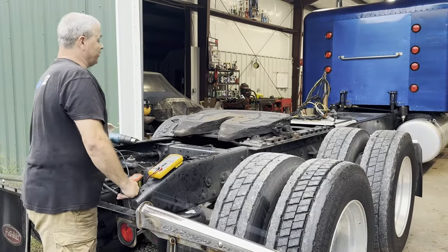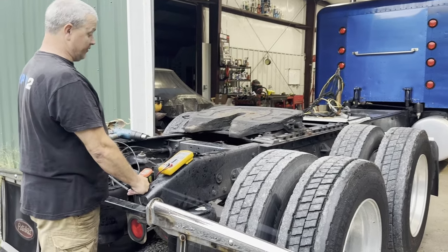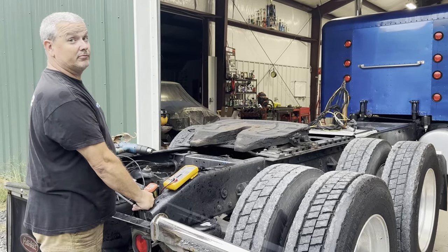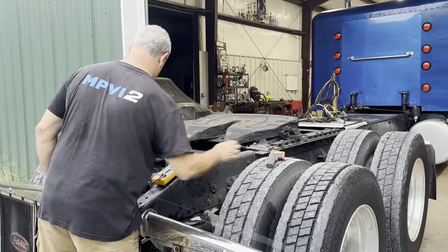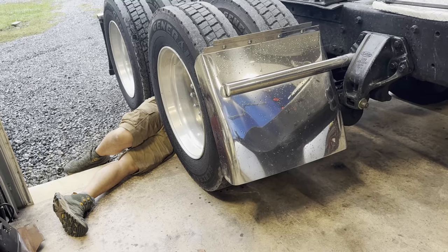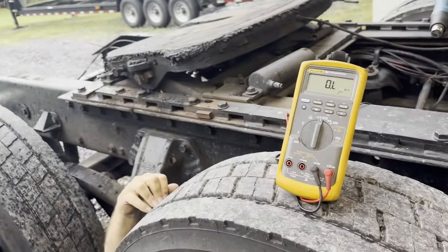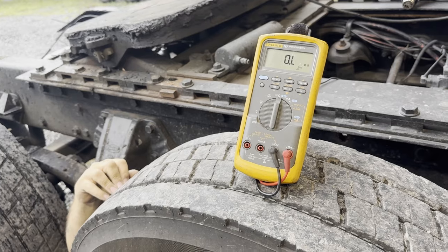We can either tear into wiring — which may rabbit hole into a whole different mess — or we'll check the front tandem and see if it's the same problem. I say we put the meter on the front tandem. That escalated quickly. Here we are back with David's legs hanging out from under Gertrude again. Can you see the meter? Is it reading anything? No.